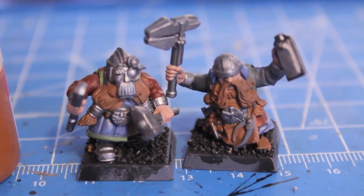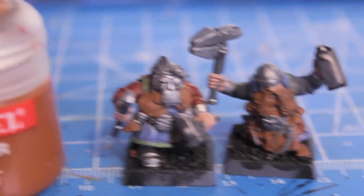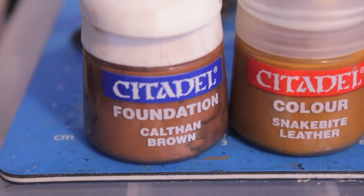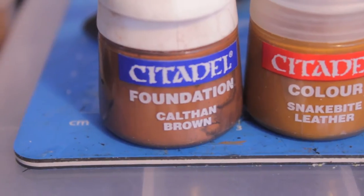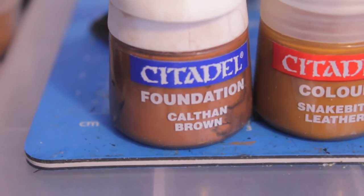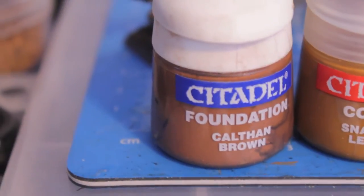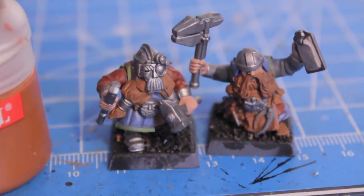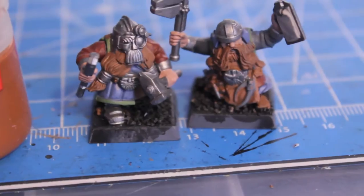The first thing that I did was I painted their beards and their hair - some of them have hair sticking out the back of their helmets - with Calthan Brown Citadel foundation paint. It has great coverage and it'll go nice and smooth over any surface. You just want to make sure you thin it down just a little bit, either with water or paint thinner. Just make sure you cover all the surface areas, because you don't want to go back later if you make a mistake on the base coat.